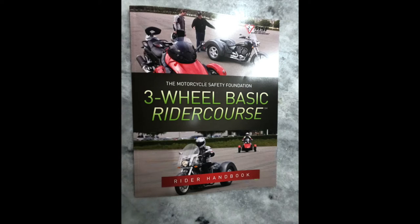Hello everyone, Riker Mom here. Today I'm going to share with you my experience with the Can-Am Rider Education course.